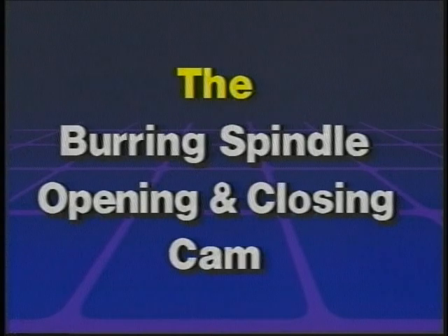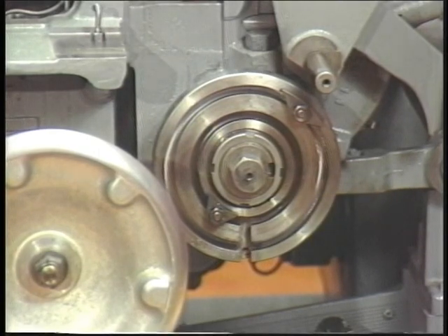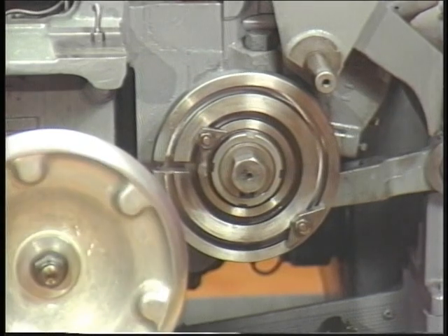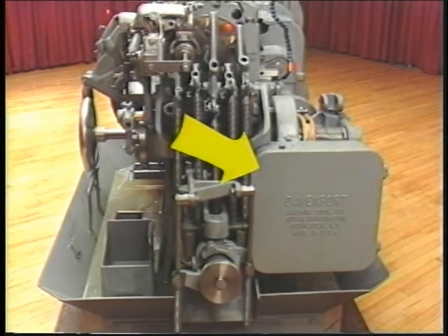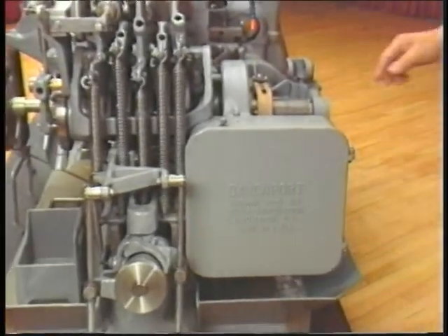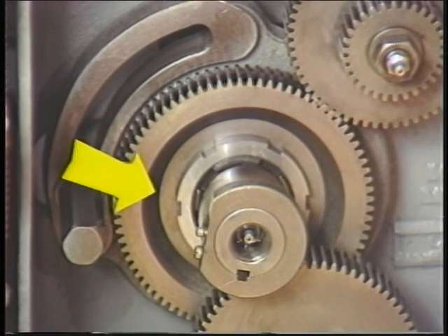The burring spindle opening and closing cam is at the front of the machine, behind and to the right of the hand wheel. You will later be shown how the burring spindle opening and closing cam can be used as a quick way to note the machine cycle position. At the right end of the machine, we have already pointed out the chip conveyor and the feed gear box. The feed gear box is located at the right end of the machine and contains the feed change gears, which control the cycle time of the machine according to a particular job. This gear box also houses the low-speed or roll-away clutch, which is attended to by the maintenance staff only.